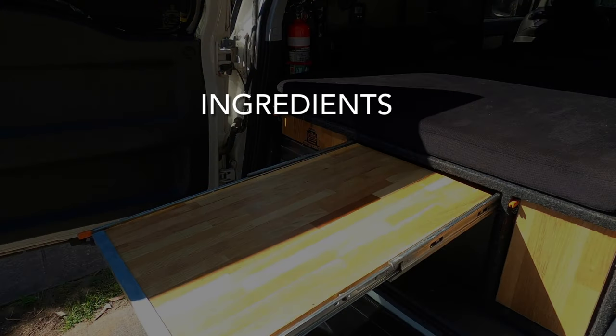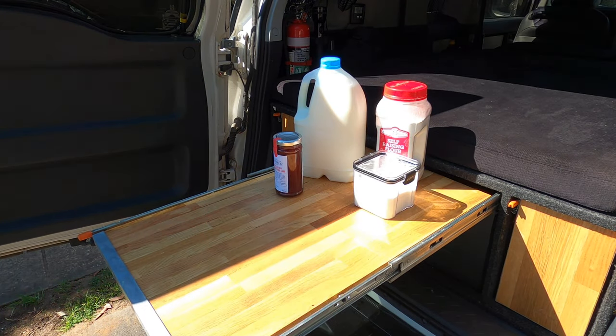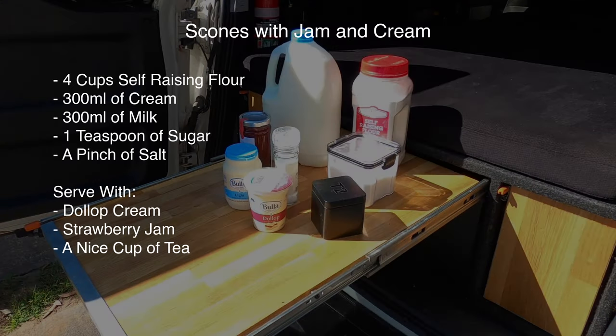Here are the ingredients you're going to need. Here's a list you can screenshot for later. Now let's get started.